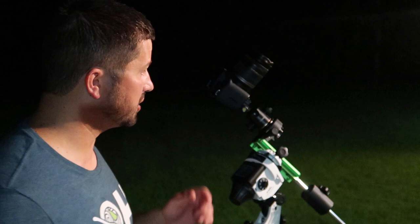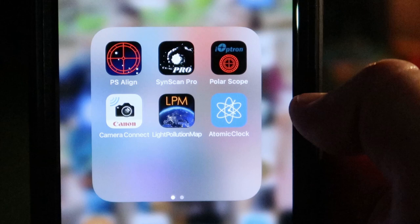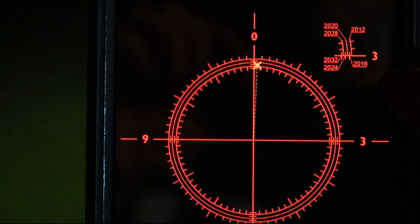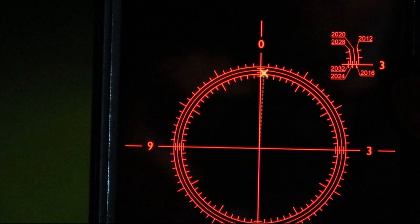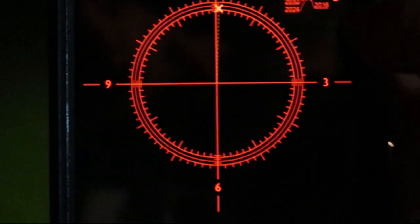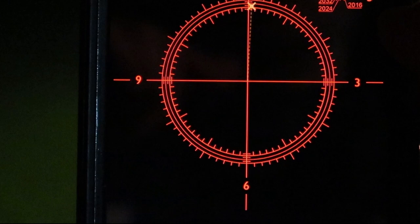Now what you want to do is take a look through this polar scope. There is an app called PS Align that uses the same grid as your Star Adventurer — it will show you exactly where Polaris needs to be. You can see it's just to the right of the zero degree 12 o'clock mark, just to the right and slightly closer to the lower band. You see those three rings there? It's just above the inner ring and just to the right. So you would take this information and place Polaris on that same location inside your polar scope. There is some initial setup you'll need to do for your location on this app, but once you get it set up, this app is awesome.